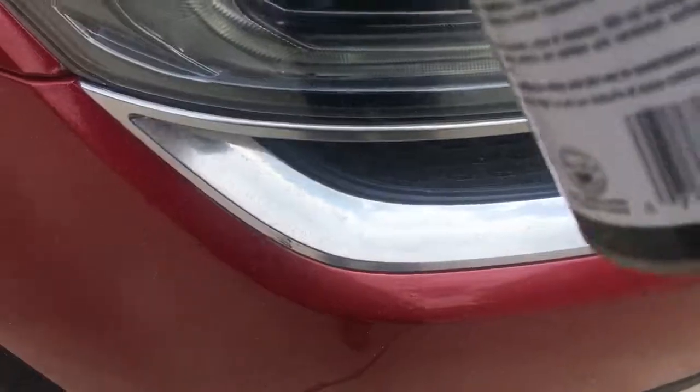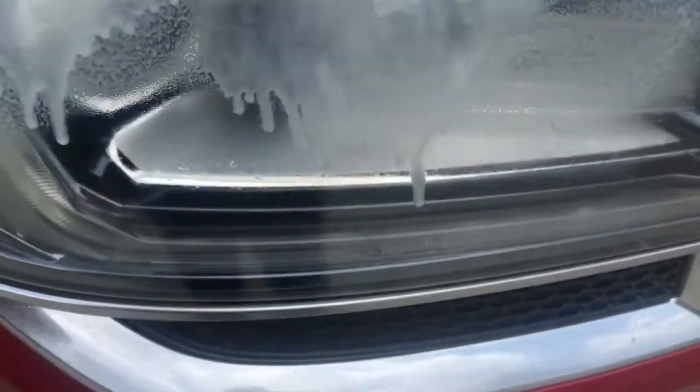I think that if I use this more than once every time I wash my car, it will get even better. But I'm really pleased with it. It certainly has worked much better than anything that I have used thus far.